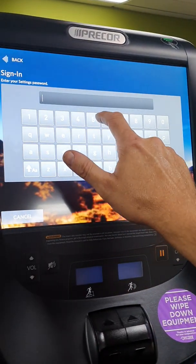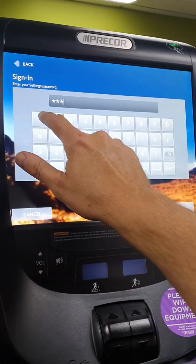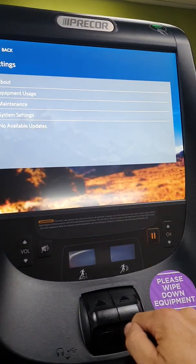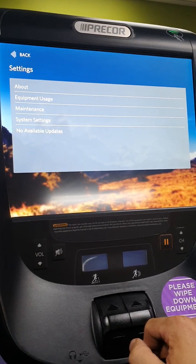What we need to press in here is 5651565, then hit OK, and then we're in the back end.